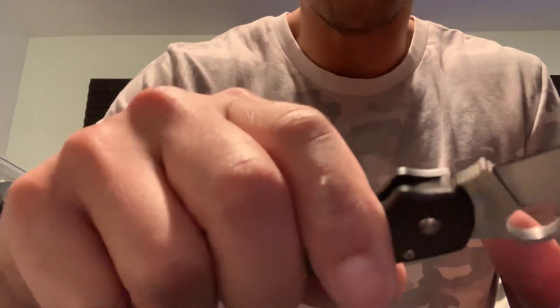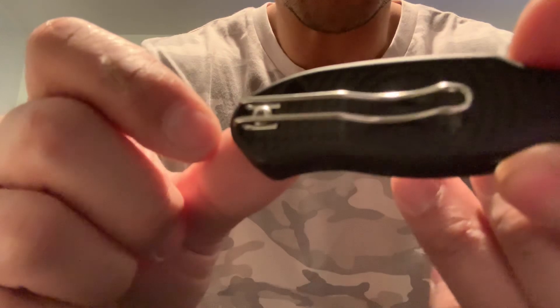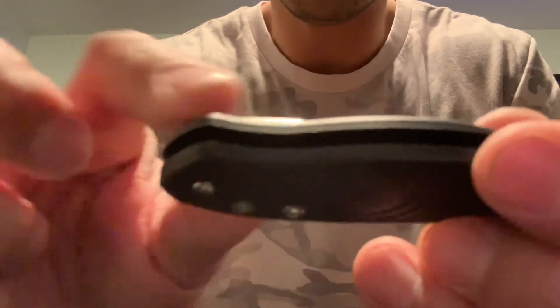I just opened it for the first time, so I haven't used it yet. I'm going to use it all this week and see if there are any hot spots. This is one of my favorite clips from Spyderco — it's the deep carry wire clip.